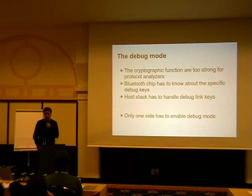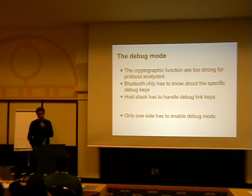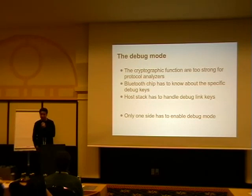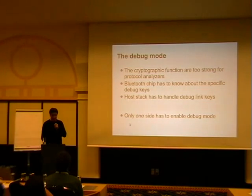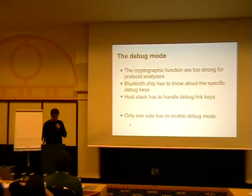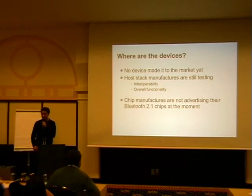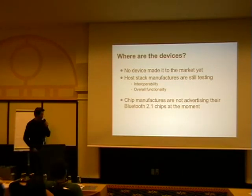The reason given is that it's complicated with the UI on headsets to put them into debug mode. But if you're debugging, I don't care — it's not for general use, it's for engineers. Now they want it easy for everybody. So remember: for anyone implementing a host stack, you really have to take the debug link key seriously because they are a big security risk. I tried to tell them that's wrong, but this is the specification as it stands today. And some early chips, once you enabled debug mode and then switched out, still produced debug keys — but that's probably fixed by now.